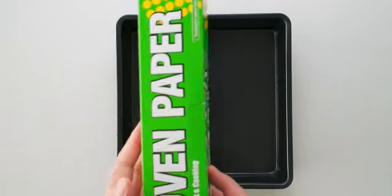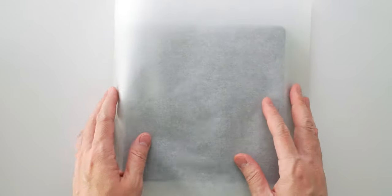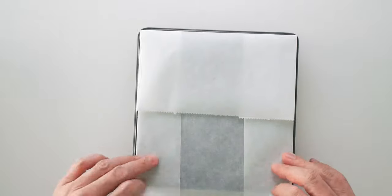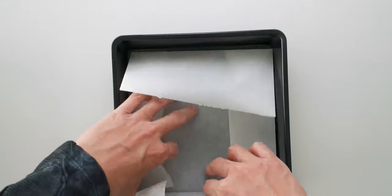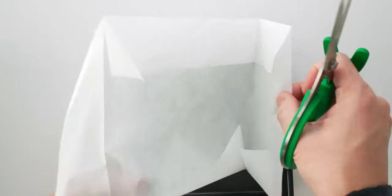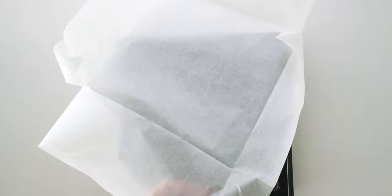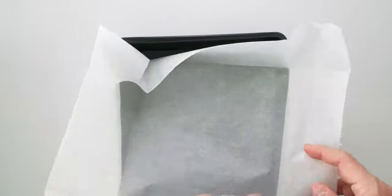The next thing we want to do is line an eight-inch baking pan with parchment paper. I like to start by folding the paper into a square using the bottom of the pan as a guide. Let's go ahead and test fit this — perfect! Now let's go ahead and cut slits into the paper towards the folded corners. This is going to allow our paper to sit flush with the sides of the pan without getting all bunched up around the corners.